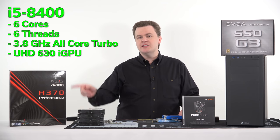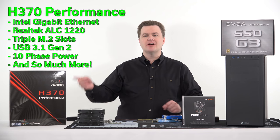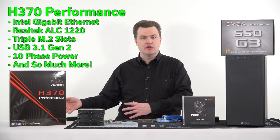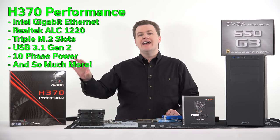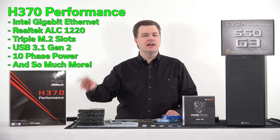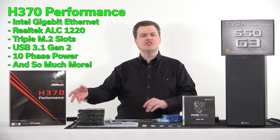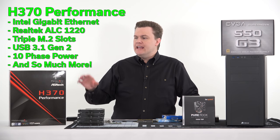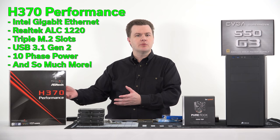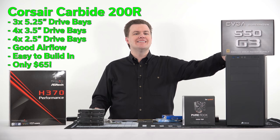We're going to be installing that CPU on this ASRock H370 Performance board. It's not a Z board so we can't overclock, but we don't have an overclockable processor. It is a premium featured board — 10-phase power delivery, ALC 1220 audio with a good signal-to-noise ratio, three M.2 slots, Intel Gigabit LAN, six SATA ports, USB 3.1 Gen 2 support. It's under a hundred dollars, which is less than a comparable Z370 board.